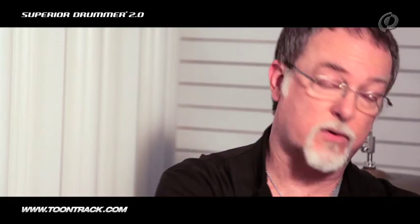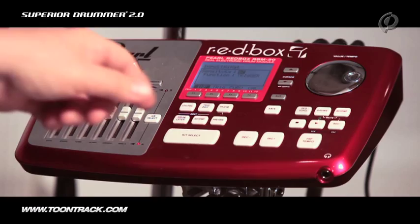I'd like to focus on the drum triggers. In this particular system, when you hit the drum head, the signal from the trigger goes directly to the red box brain, which is part of this particular kit. The red box contains a lot of its own kits directly from the factory, and you can also add additional sounds by purchasing more kits and sounds directly from the Pearl website.